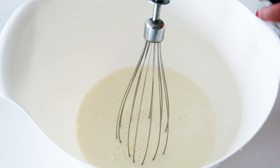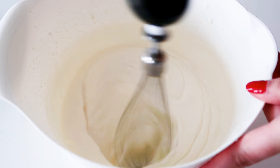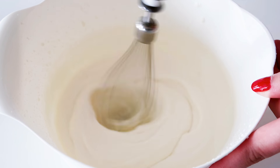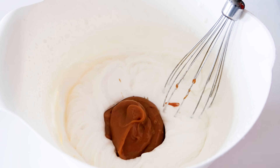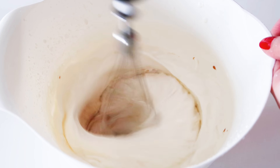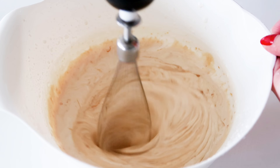I'm going to whisk up some more heavy cream, but this time it's just a small portion. And after that I'm going to whisk it with some dulce de leche. Just place that on top of my ice cream cake and really spread it out nicely.